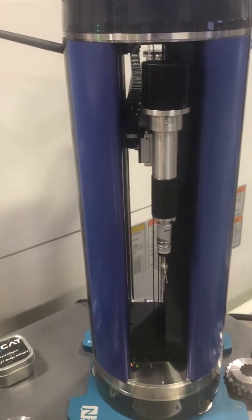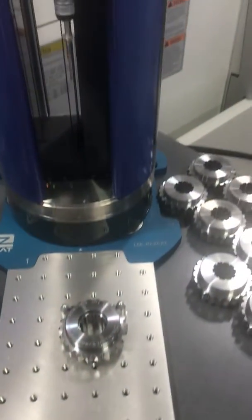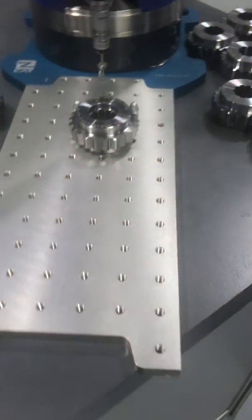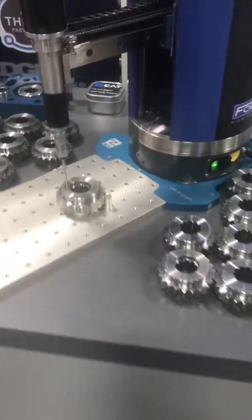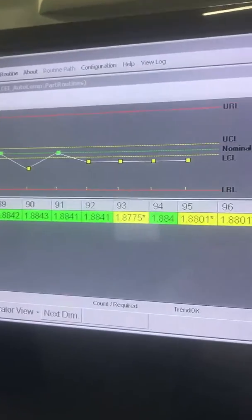When that's finished, we can move the part. I'll turn this upside down and measure it again, which will give us a little bit different reading. So again, introduce the part, send the ZCAT into the program, come back to the controller, and you can see we've changed a few of the numbers on that, but it's repeating very well.